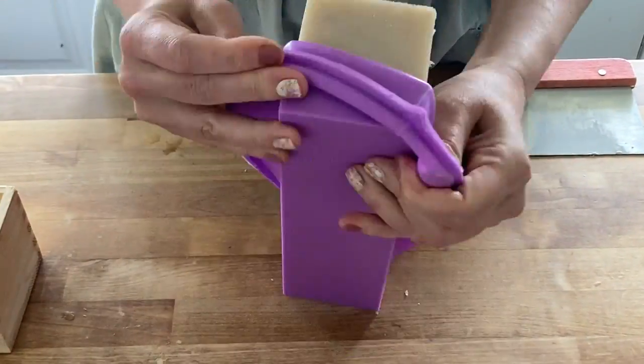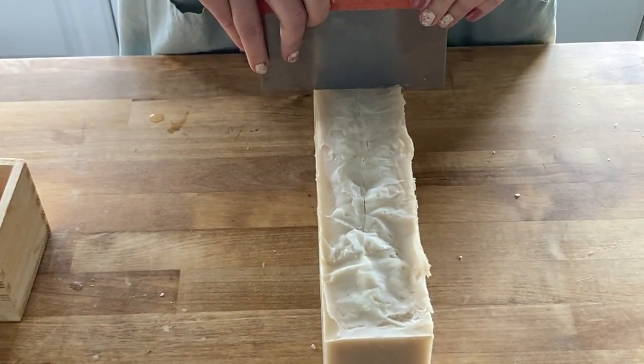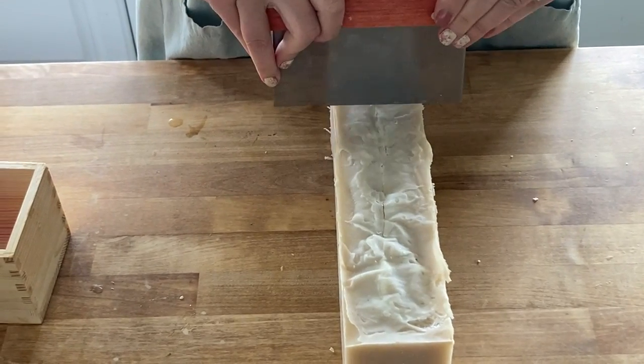If you want it to go through gel phase, cover it and wrap it in a towel and set it aside for 24 hours. If not, just cover it and set it aside for 24 hours. Then the next day come back, unmold your soap, cut it into bars, and set it aside to cure for three to four weeks.